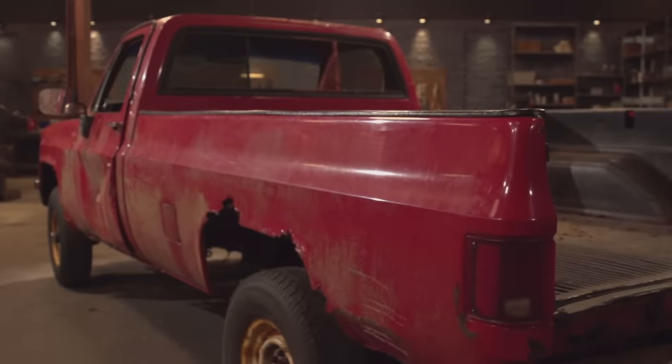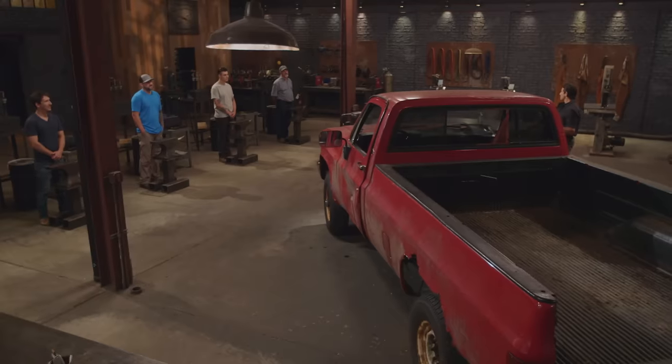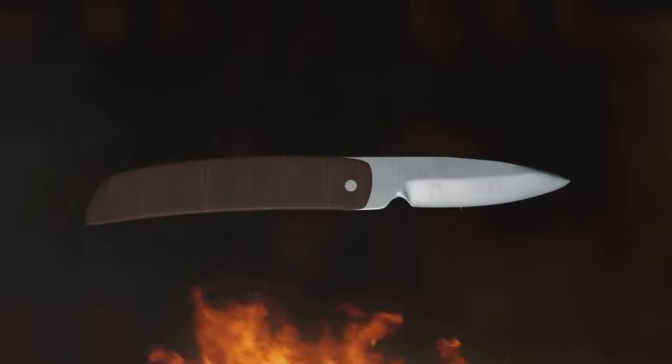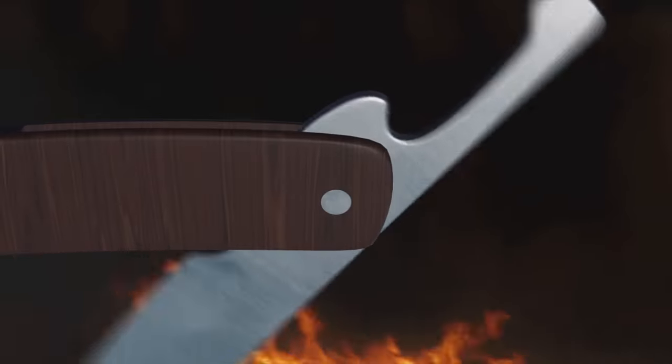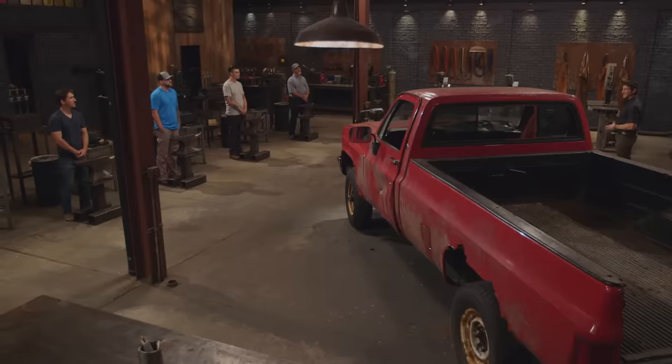This is a 1986 truck — it's also where you'll harvest your steel from in this first round of competition. We've already picked a blade for you guys to make: the fully functional friction folder. The friction folder is a blade where, whether the blade is opened or closed, friction maintains that blade's position. Good luck, bladesmiths. Your three hours starts now.